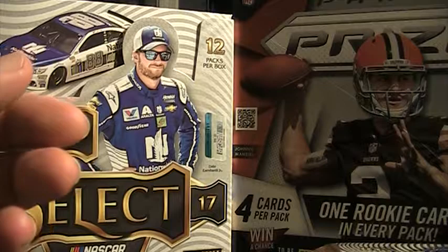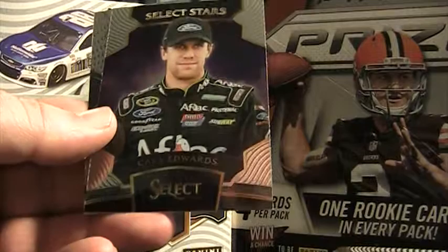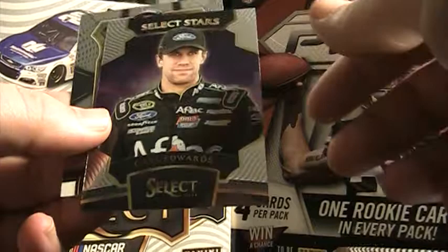There's Danica, Kyle Larson, there's a Logano prism. Select Star Carl Edwards — I'm not sure why Edwards is still in. He retired. I don't know why he's still in the inserts. Austin Dillon base. Four packs to go.